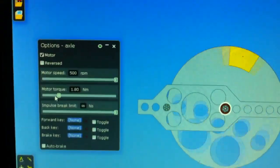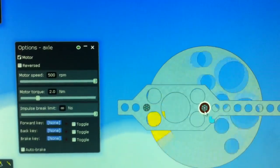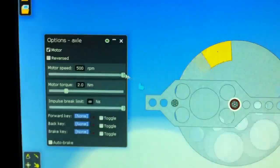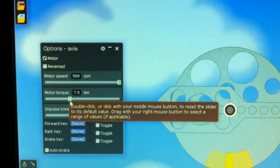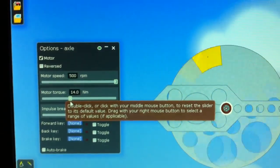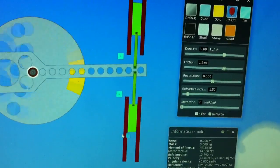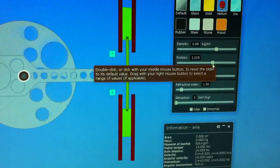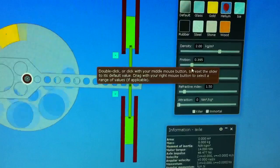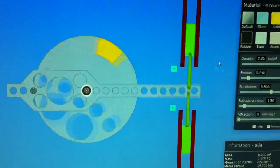I have the motor torque for this motor, which I can turn up. And I have the friction level for this, which I can turn down — that reduces the friction.